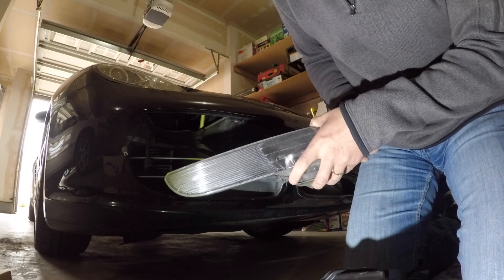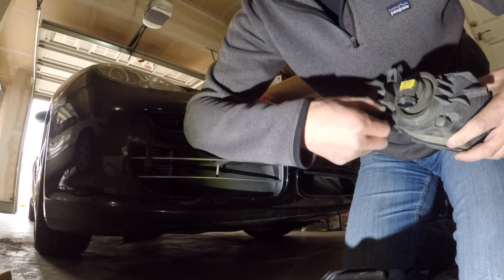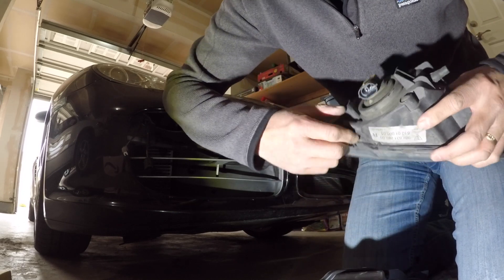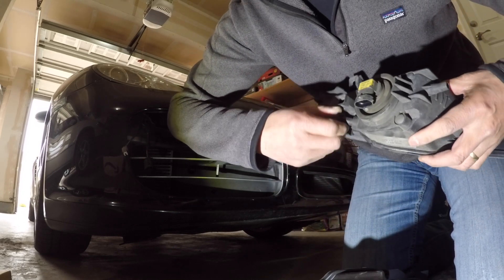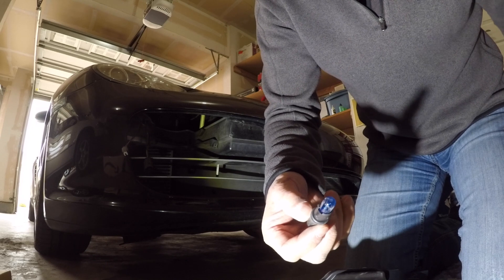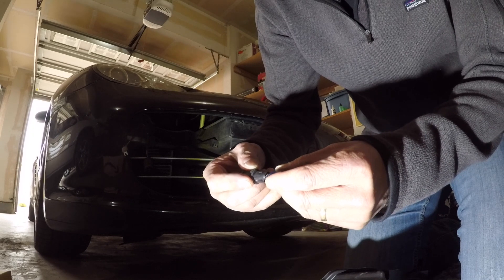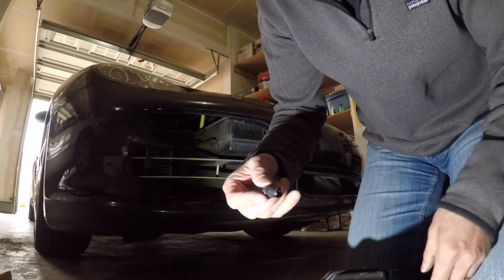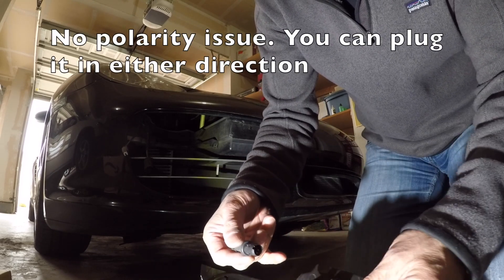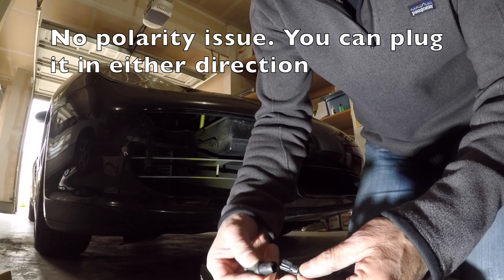So it seems like this is the original one. I need to take the original fixture off — I just pull it out. From what I remember from some YouTubers, you just unplug this one and plug in the new one. There are polarity differences, so it will be a trial and error to see which way it will work.